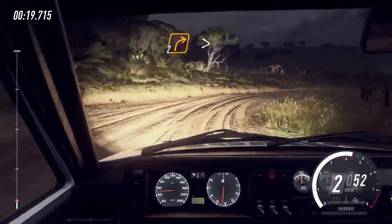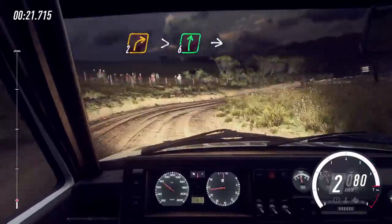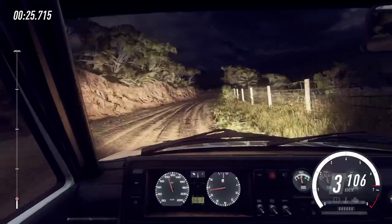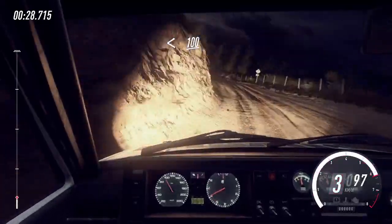Tightens cut, opens, 6 right. Into 3 left long. Opens over crest, 100.